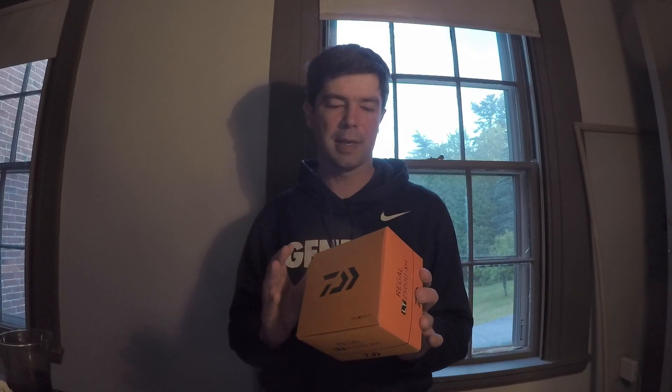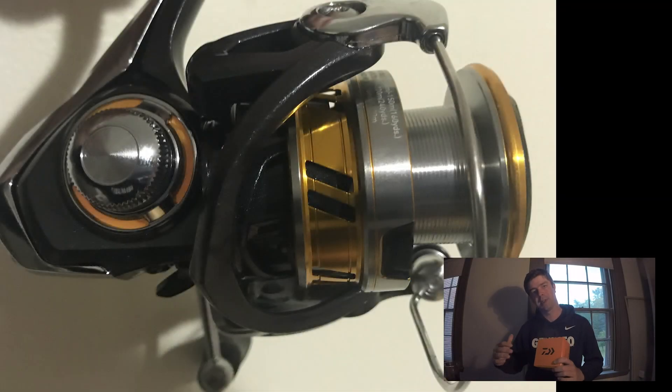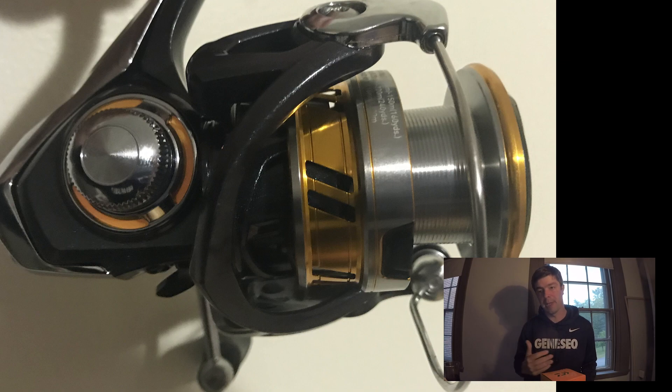Let's get into the unboxing. This is the Regal LT 2500D XH. The XH means that it's a faster gear ratio — 6.2 to 1. I'm very excited about that because when I fish with a spinning reel, two of the main techniques I use are casting topwater, which I cast really far, and pitching and casting wacky worms.